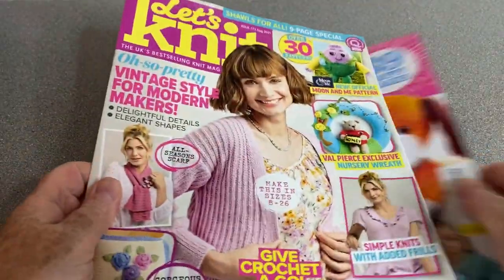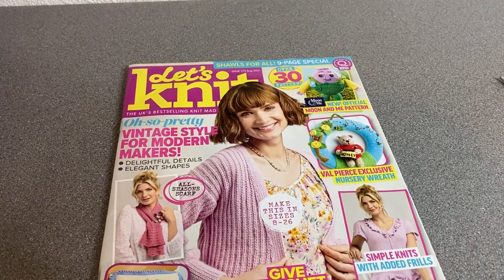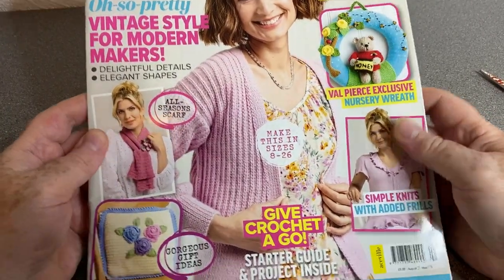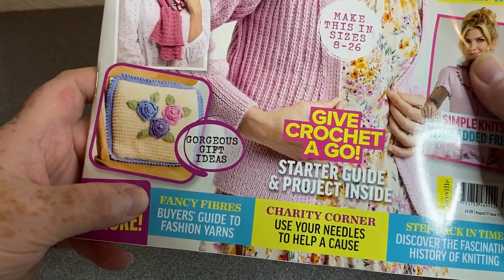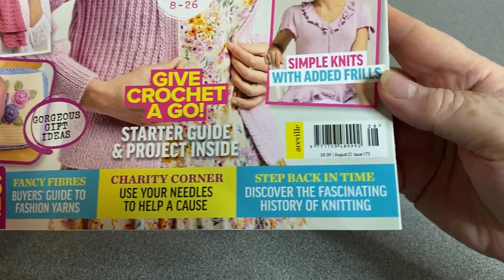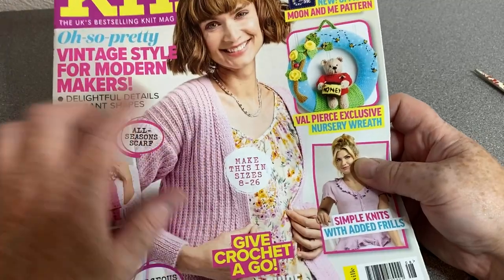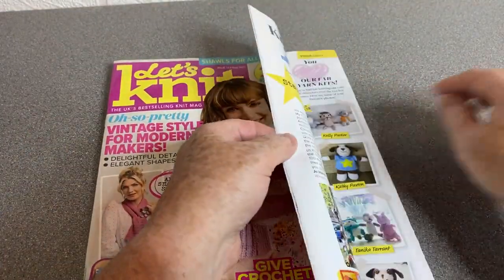We'll start with the Let's Knit and finish with the Knitting and Crochet. So, Let's Knit — what have we got? We've got vintage style for modern makers, a kind of cool cushion, fancy fibers buyer's guide to fashion yarns, charity corner — use your needles to help a cause, step back in time to discover the fascinating history of knitting, simple knits with added frills. I quite like this cardigan — it makes sizes 8 to 26, that's obviously UK sizing.